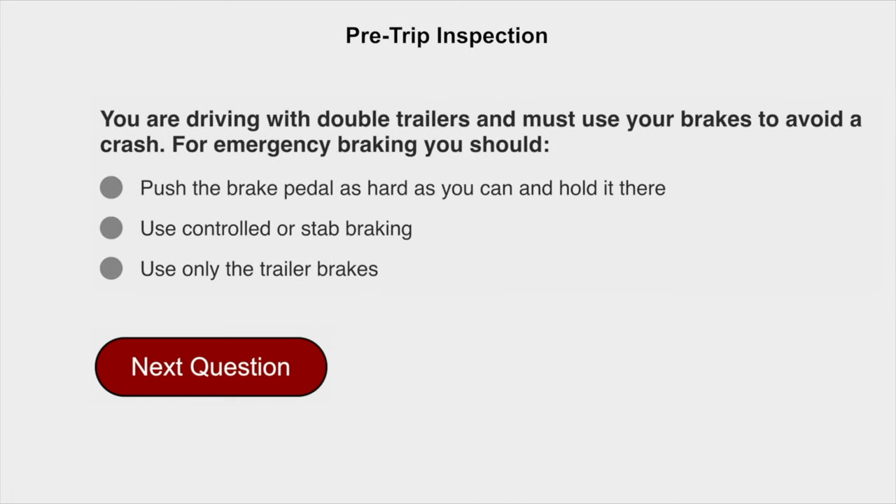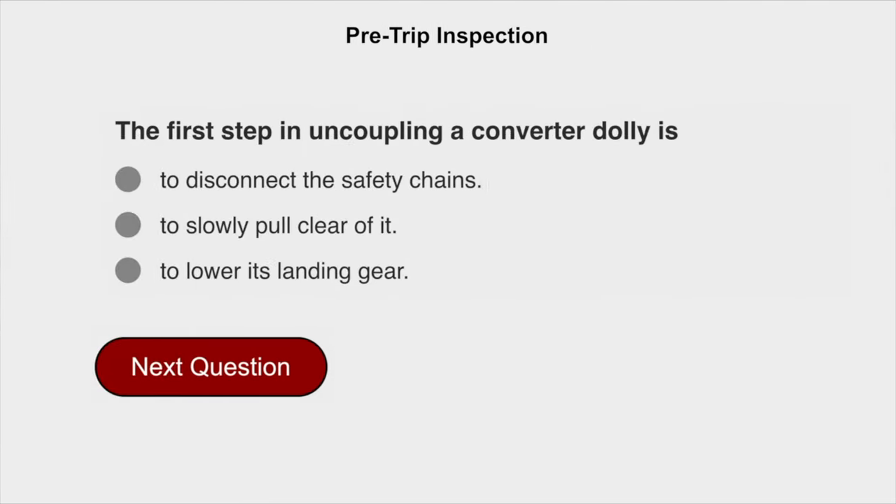You are driving with double trailers and you must use your brakes to avoid a crash. For emergency braking you should use controlled or stabbed braking. The first step in uncoupling a converter dolly is to lower its landing gear.